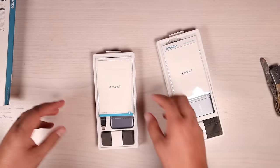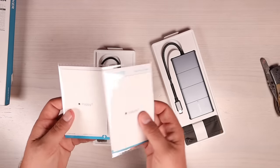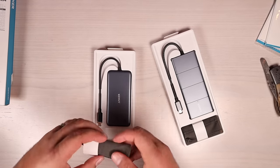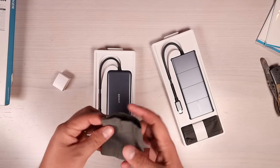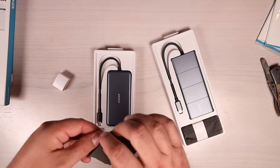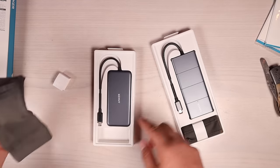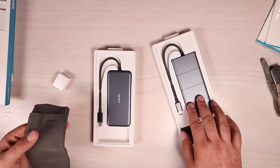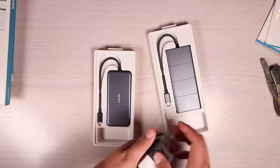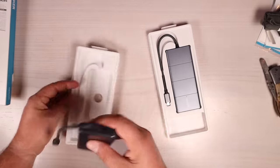We'll set the boxes to the side. We do have instruction manuals for both, so we'll set those to the side as well. It looks like we have a little velvet carrying pouch for both, which is nice — it'll help keep everything organized and prevent the hubs from getting scratched up and damaged. Then we have our actual USB-C hubs.